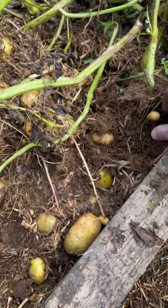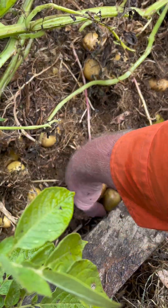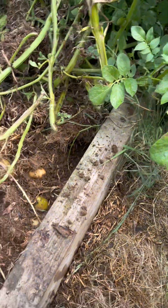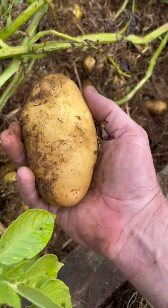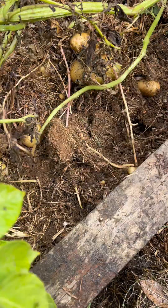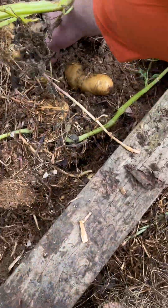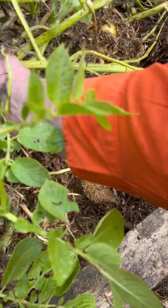We might as well leave that in there and it can grow again next season. Another bug. Seriously beautiful Dutch creams - so these were literally starting to grow in the kitchen cupboard when I planted these. But look at them now, wow!